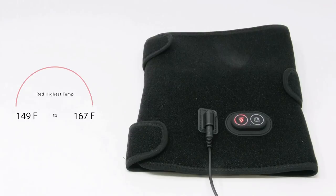The red temperature setting is 149 to 167 degrees, the blue is 131 to 149, and the green is 104 to 140.